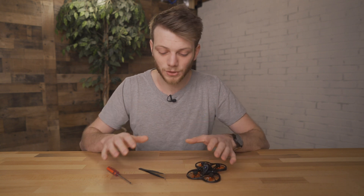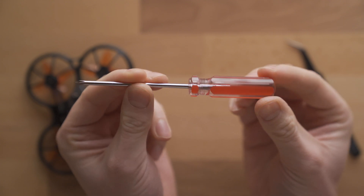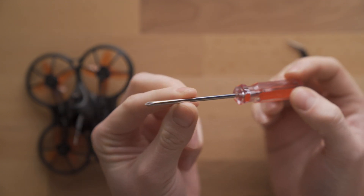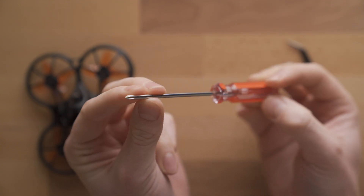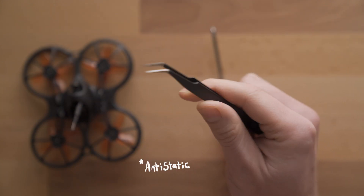You're going to need a couple of tools to make this happen. The first one is a tiny screwdriver — small enough to take the screws off the bottom plate of your drone. I'd also suggest getting a pair of tweezers. It makes it a little bit easier and you don't have to take it as much apart if you have tweezers to get in there and pull things around.